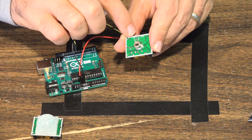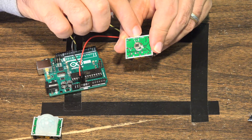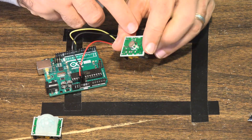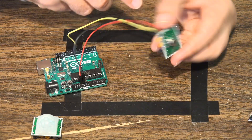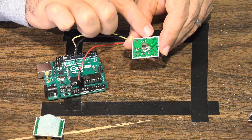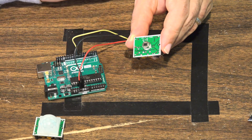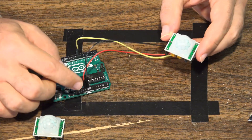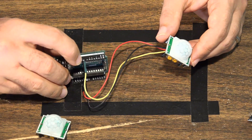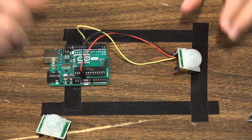All you have to do is pop off this little housing. On this particular unit you can see that ground is over here to the left, the output — the sensor output that goes to the digital pin — is in the middle, and VCC is over to the right. Sometimes the markings are on the back, other times just peel off the cover. So ground is to the left, sensor output is in the center, VCC is to the right. We've got it plugged into 5 volt, into ground, and the sensor pin is plugged into digital pin number 8 on the Arduino.